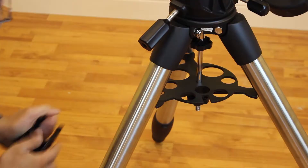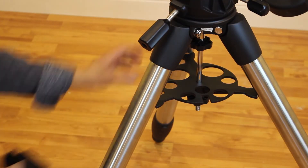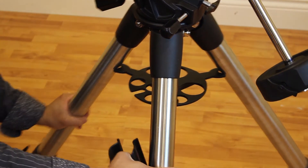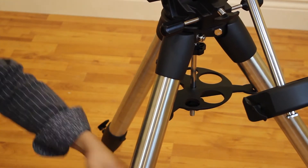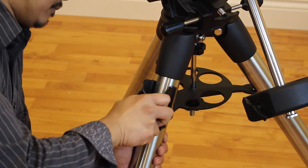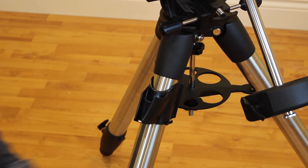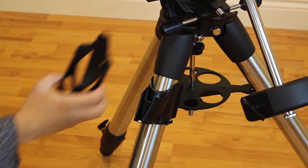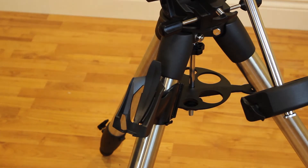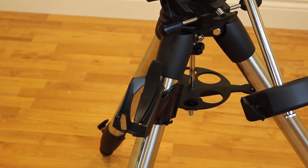Step 7: Attach the hand control holder. The hand control holder has two parts. First, push the leg clamp in this orientation against one of the tripod legs and press firmly until the clamp wraps around the leg — the plastic is very stiff so you will need a lot of force. Then slide the back of the hand controller downward into the channel of the front leg clamp until it snaps into place.